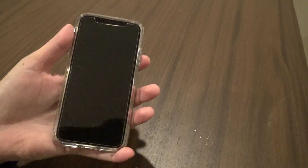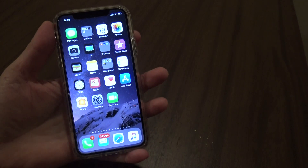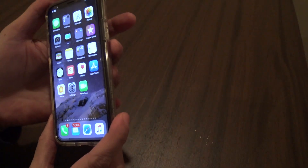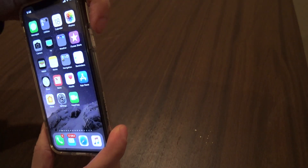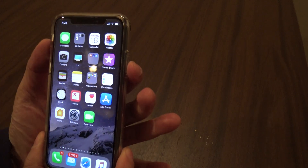So let me show you how that works. Let me first unlock my device here. You see how fast that Face ID works. And now to screen capture, you press the side button — the right button here — and the volume up together.